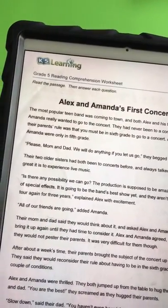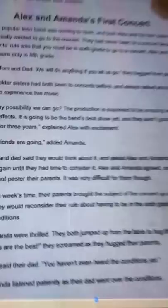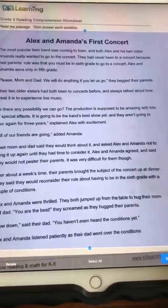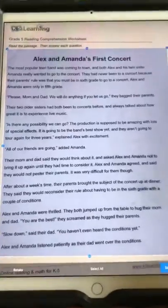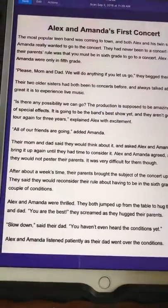Hold it nice and steady and take a picture. It then gives you a crop box so that you can get rid of any information that you don't want to be read. Then you need to save the selection and go back out to your main page.